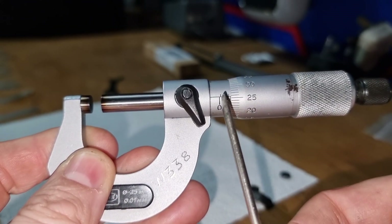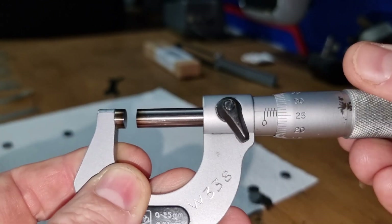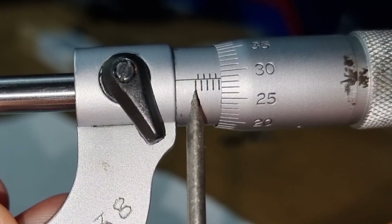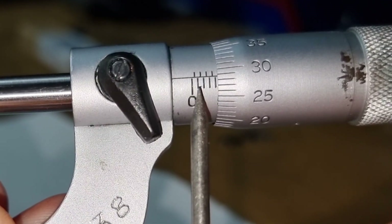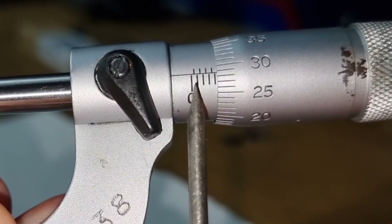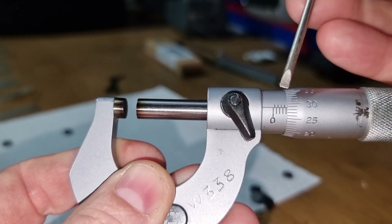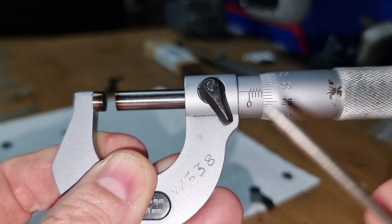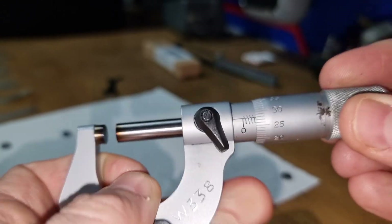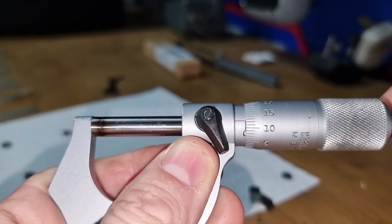For this lesson we're going to be working with the sleeve and thimble. On the sleeve you can point out: zero, 0.5, 1, 1.5, 2, 2.5, 3 — so we have three millimeters there. The top marks are half-millimeters (0.5) and the bottom marks are whole millimeters: one, two, three, four millimeter.